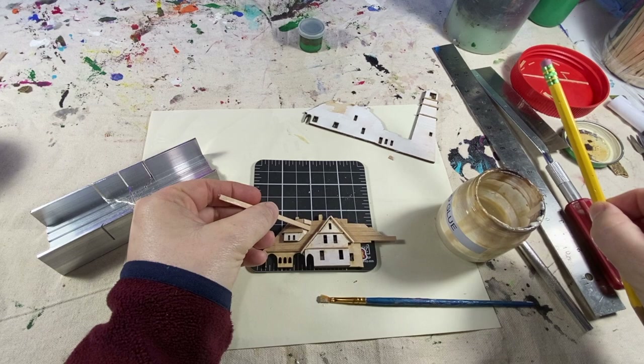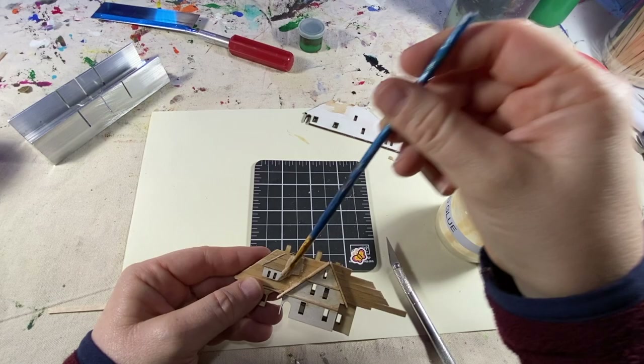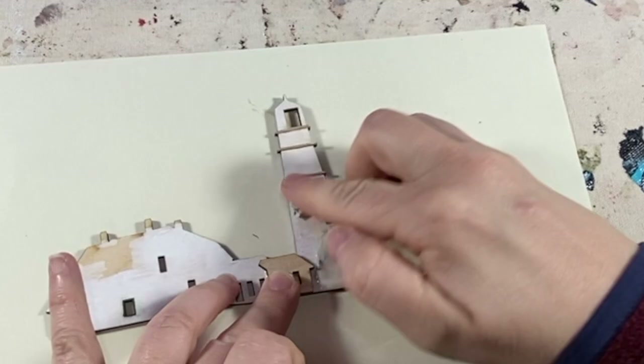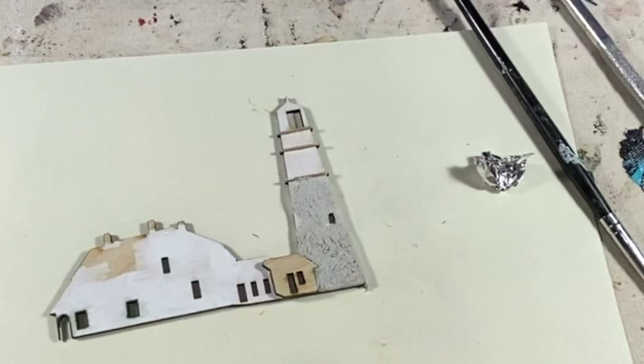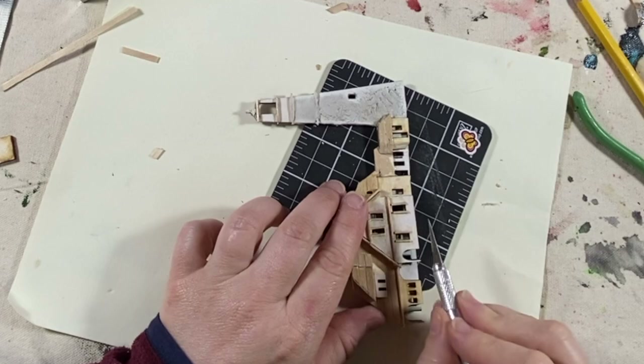Now I'm adding shingles to the other parts of the roof. Time to add some texture to the part of the lighthouse with the light — this part is a stone building, so I'm adding some texture with my DAS air-drying clay, a little tin foil to give it that stone or rock texture, and then smoothing it out with my finger in certain areas just to give it a little bit of contrast.